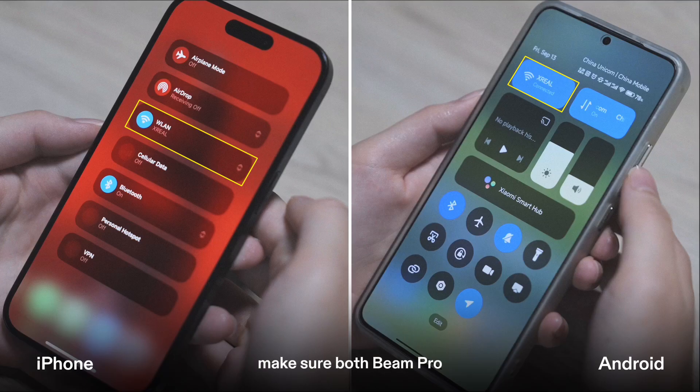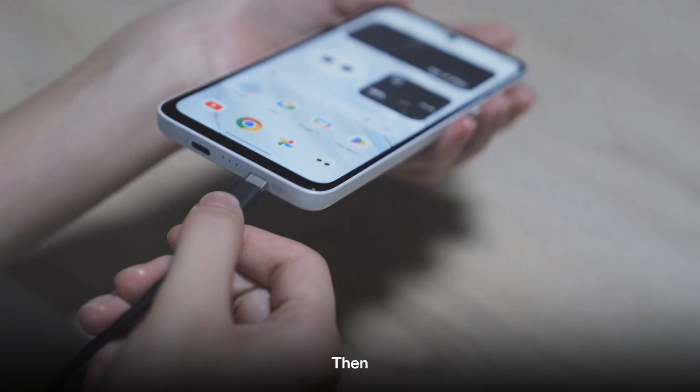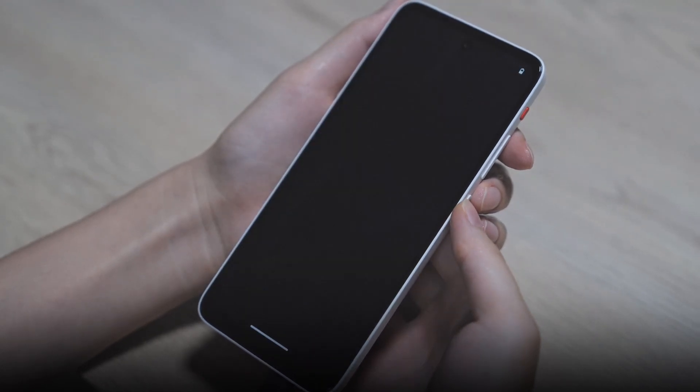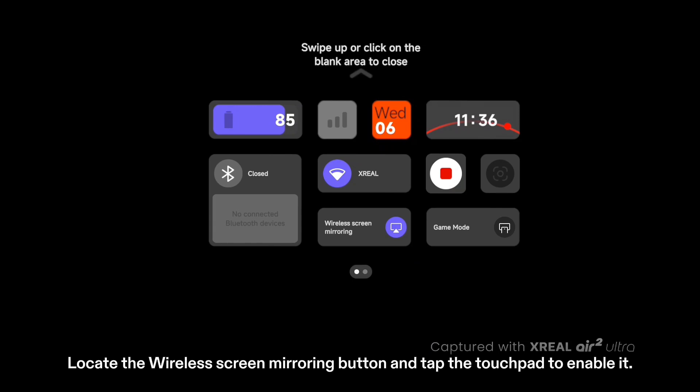First, make sure both Beam Pro and your device are connected to the same Wi-Fi. Then, when the glasses are connected to the Beam Pro, they will automatically open the My Glasses app. Swipe down on the touchpad to open the top bar. Locate the wireless screen mirroring button and tap the touchpad to enable it.